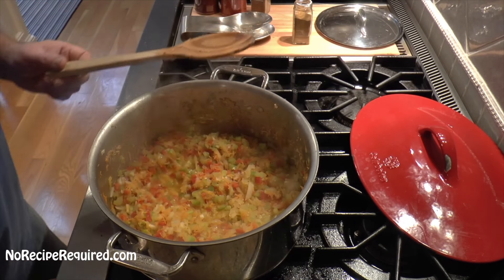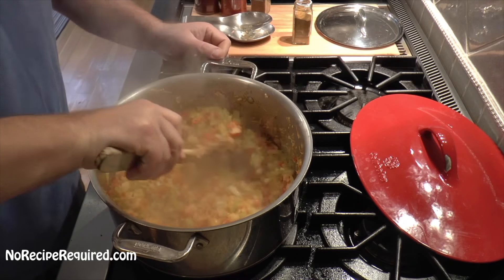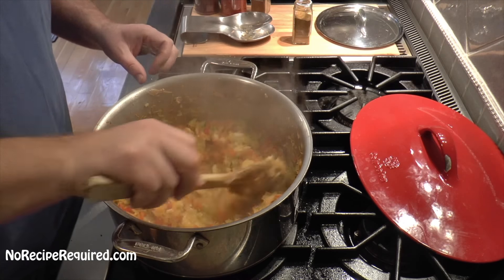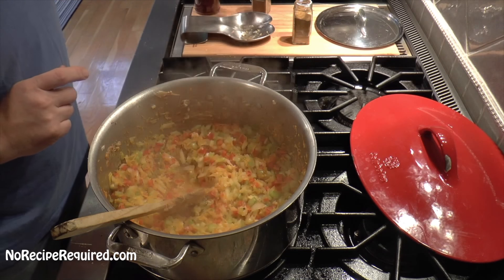After 15-20 minutes you can see our vegetables are way cooked down — about half the volume they were before. The onions are translucent, everything else is softened up, and that flavor is now extracted and ready to give up to the chili.